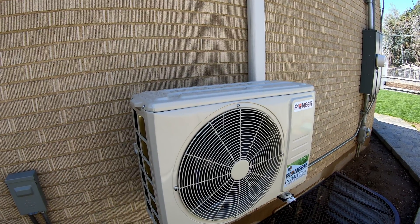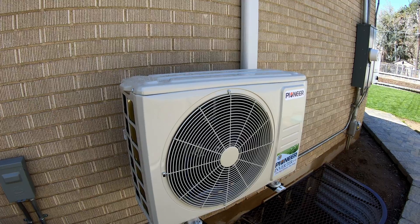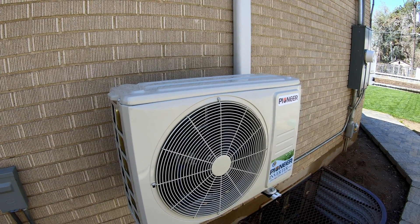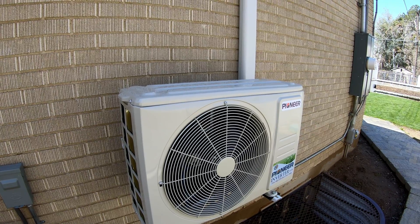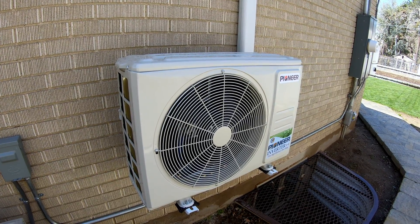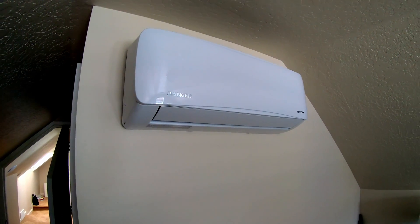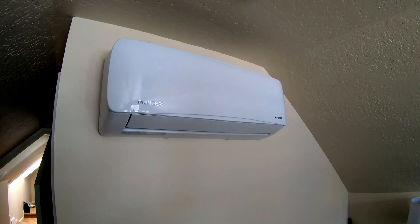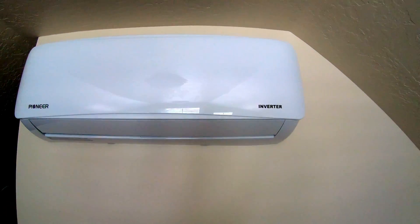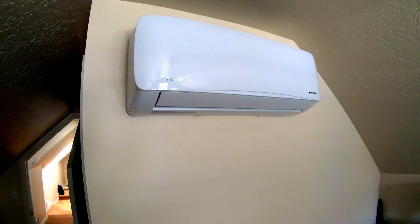My line set is a little longer than 25 feet, so I was able to purchase and add the additional refrigerant I needed with that certification. Here's the indoor unit — it just conditions this little attic room. Clean, simple, nice. No fuss.